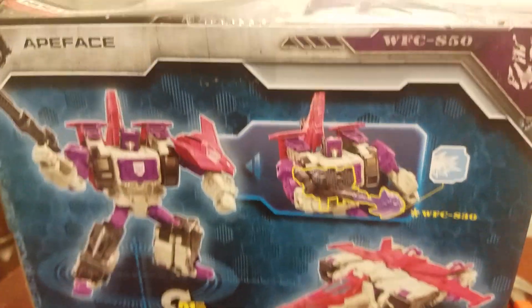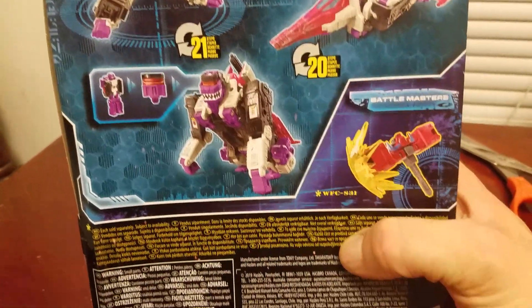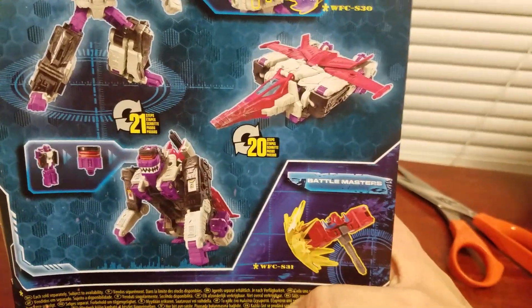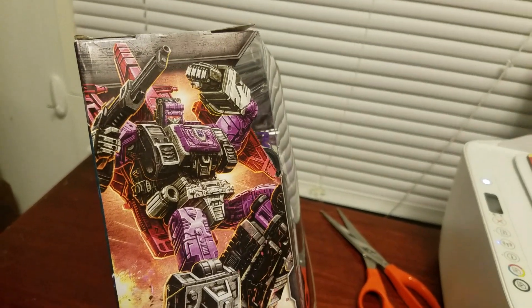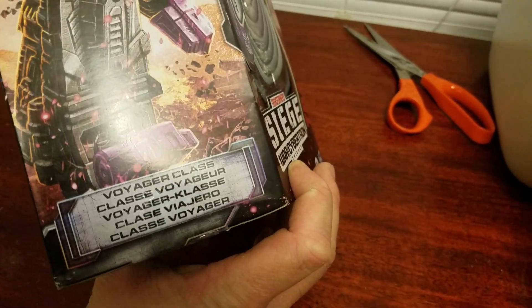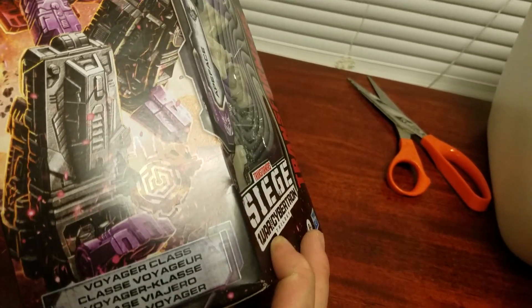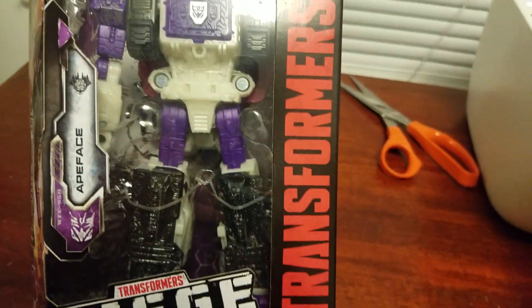Why would I expect any different? But here's the back of his box — pretty cool. I'm probably not going to transform him in this video; usually I do, but I just have a lot of stuff I need to do. Here's the artwork — it's a really nice picture of him. And trying to see the blacklight detail — he looks really good.